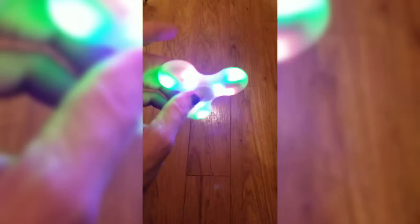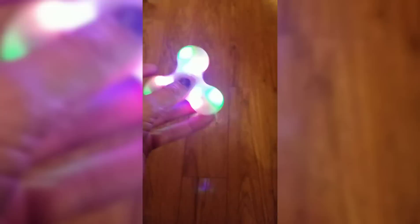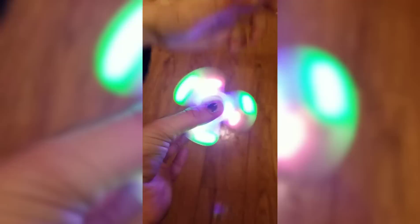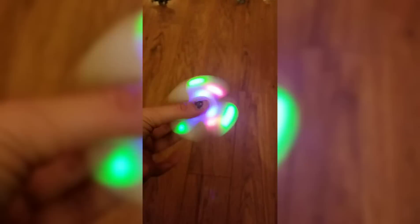Let me mess with this off camera and see if I can get music figured out. I finally got it figured out — it had to be charged for a little bit before I could actually connect it, but it connected really easily. Pretty cool though. I would give it a definite thumbs up, I like it.